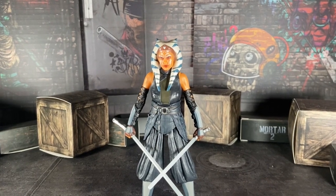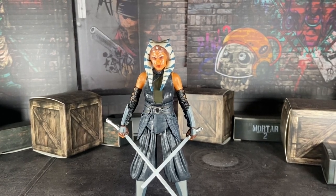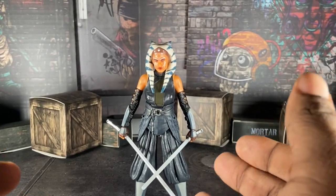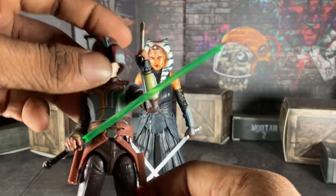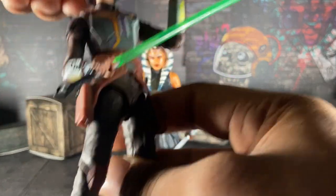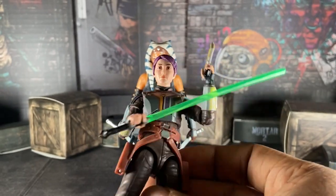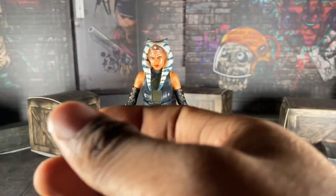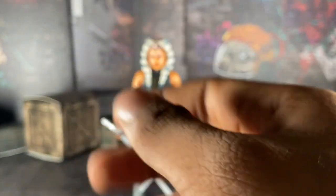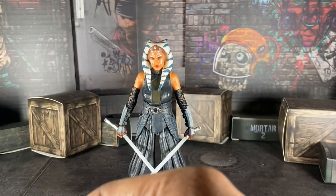Overall, I think this figure is pretty good. Granted, if she came out this year she'd be part of my top 10, but she didn't. However, her so-called padawan — Sabine Wren — is a contender for top 10 this year, because the more I play with that figure the more I'm loving it. Don't worry, I will do my review on Sabine here eventually.